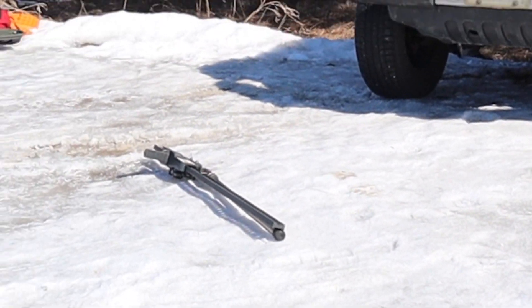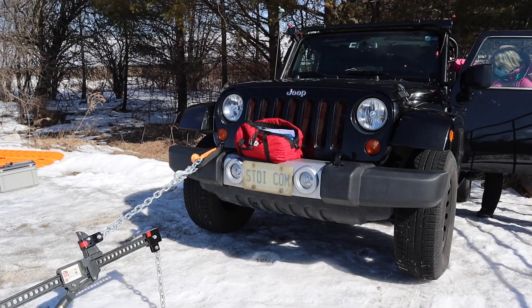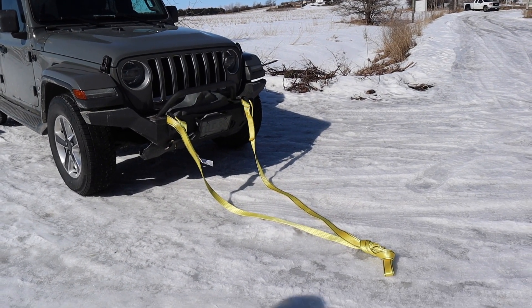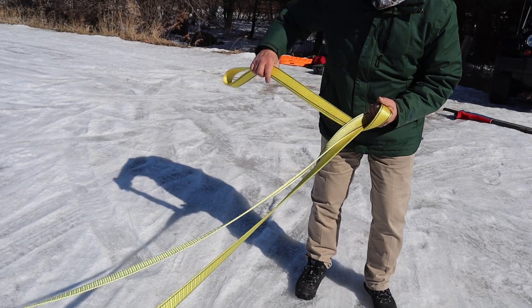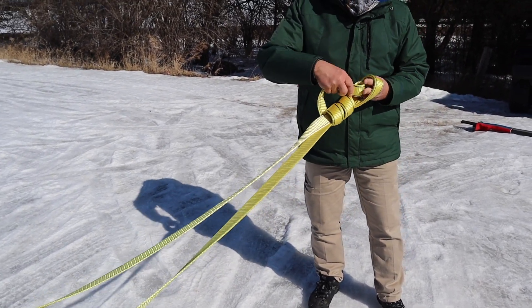But how does a high lift jack get you out of a similar scenario? You'd start by connecting the high lift jack to your Jeep and then securing it to either another vehicle that you're on the trail with or a tree. When securing knots in your tow straps or ropes, make sure that you know how to tie it so that you don't tie a knot that you can't untie.